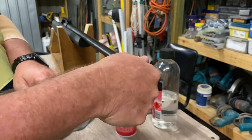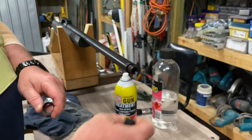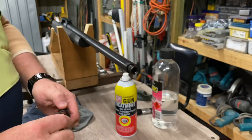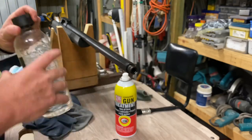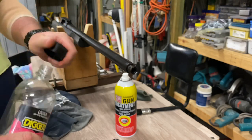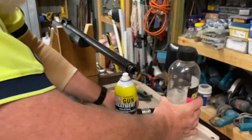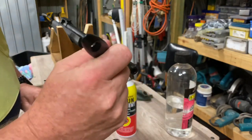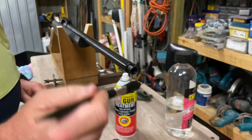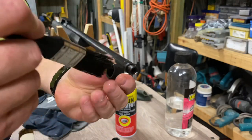We'll take the factory-supplied thread protector cap off — that's just to protect the thread should you not wish to use the brake. That basically threads on like so. What we'll do first is clean everything. We've got our shellite — just going to clean the metal and the threads, get any gunk off there from the shop and factory, and give it a nice clean thread. We'll do the same with the thread cap as well.